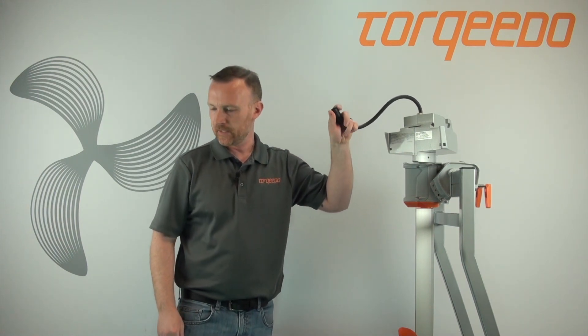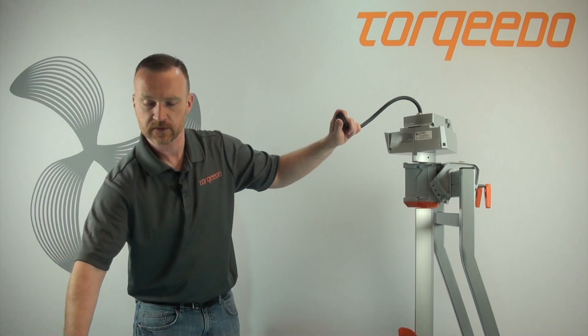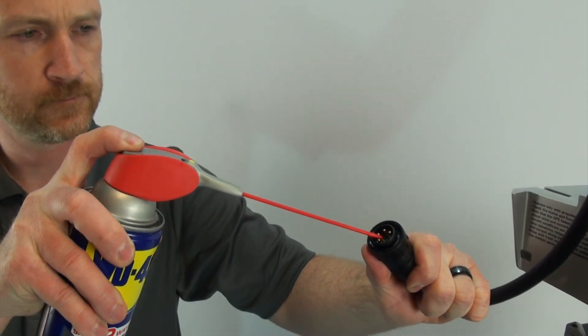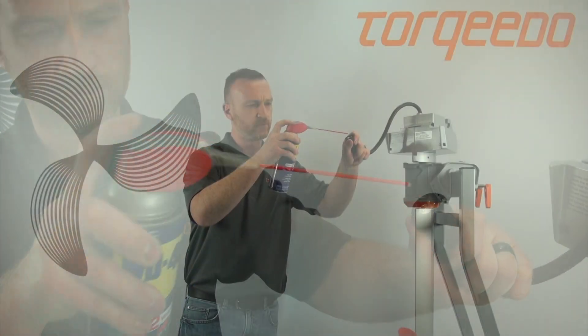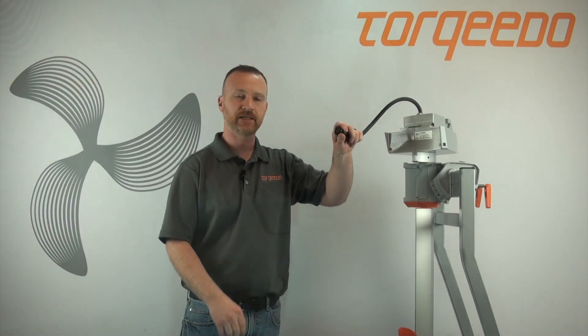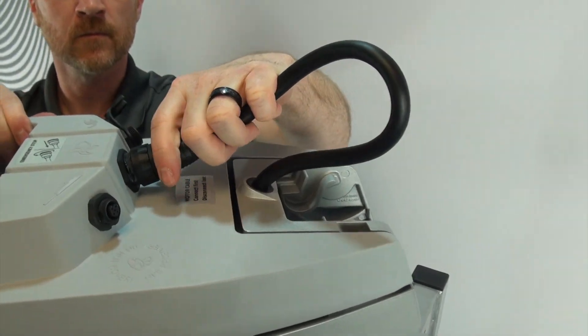What we like to do here in the shop is use some WD-40. We're just going to squirt a little in here like so. Be careful it doesn't squirt back in your eyes.